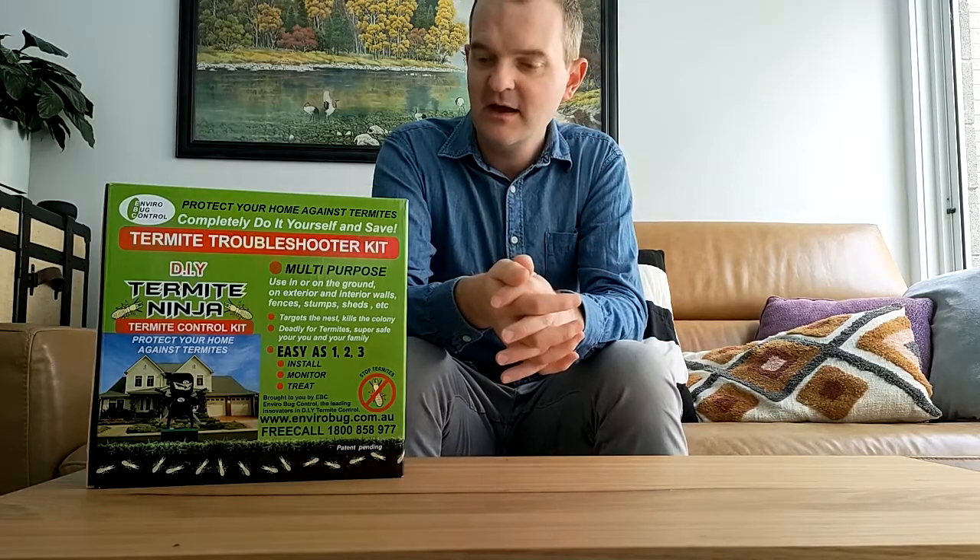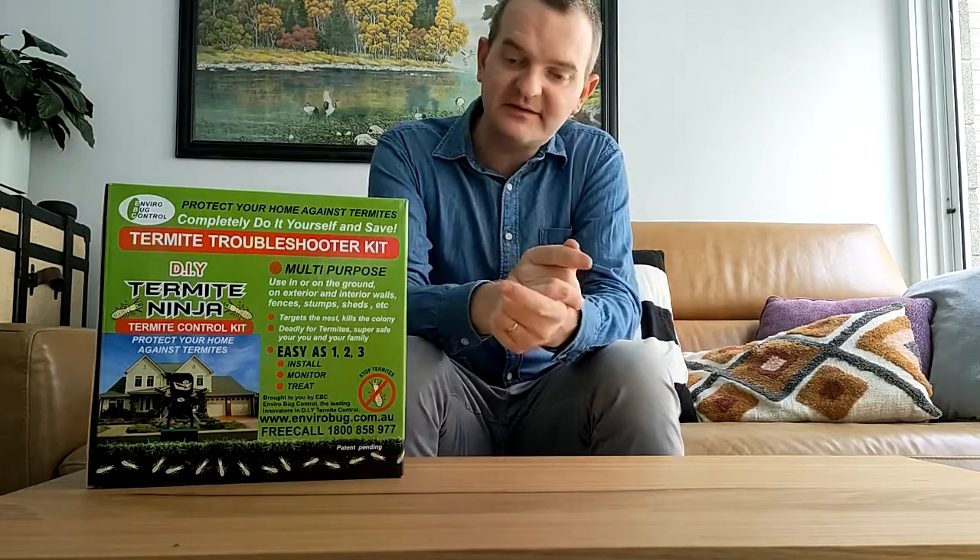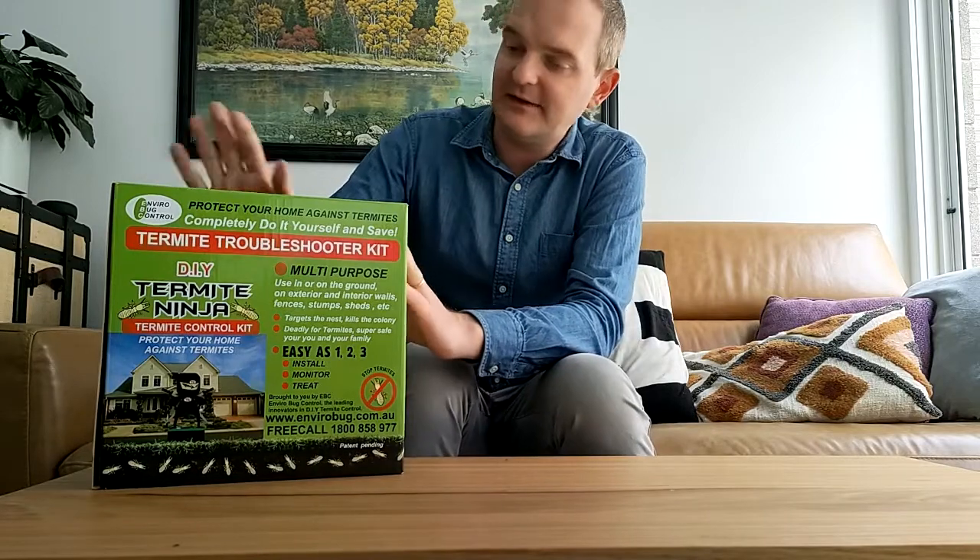Hi, Ross here from EnviroBug and I am really excited to show you our Turnlight Ninja system today. This will be just a really quick unboxing and explanation. Let's get into it.